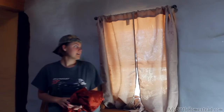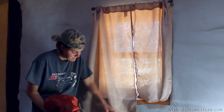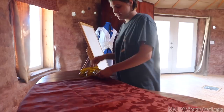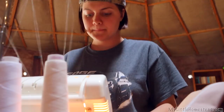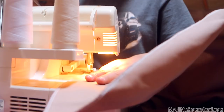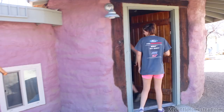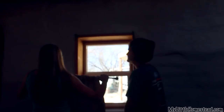Me and mom went yard sailing and we got these really pretty curtains. This one's kind of a coppery burnt orange color. But as you can see they are very, very long — long enough for the puppy to cause trouble. I'm going to shorten them up and put some backing so they let less weather in.